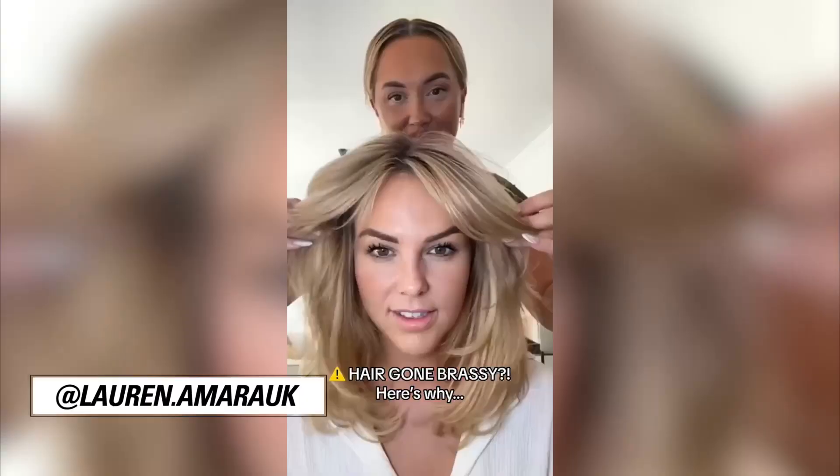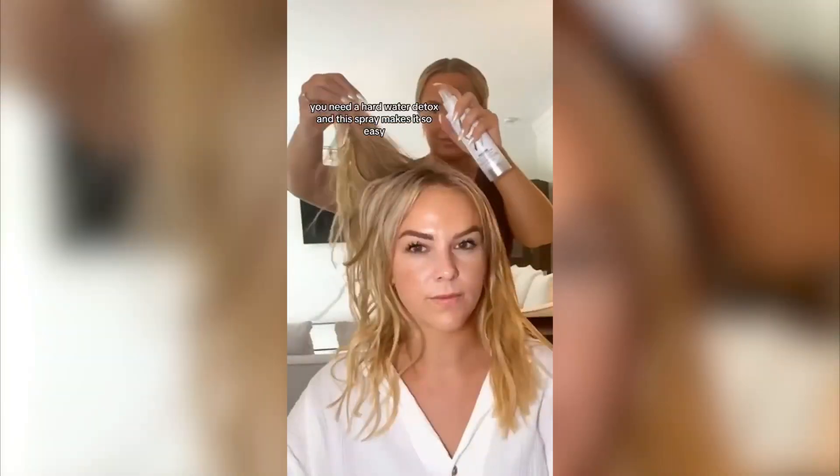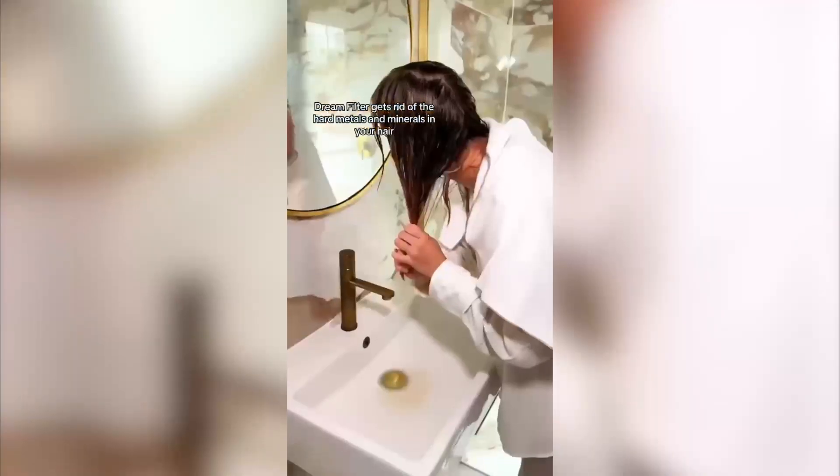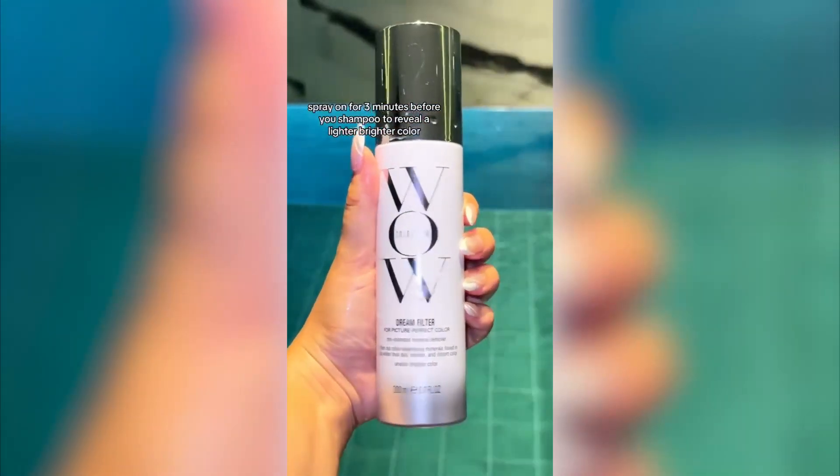This is the reason why your hair goes brassy. Look at the color of that water — that is not normal. You need a hard water detox, and this spray makes it so easy. Dream Filter gets rid of the hard metals and minerals in your hair. You can literally squeeze out the brassiness. Spray it on for three minutes before you shampoo to reveal a lighter, brighter color.